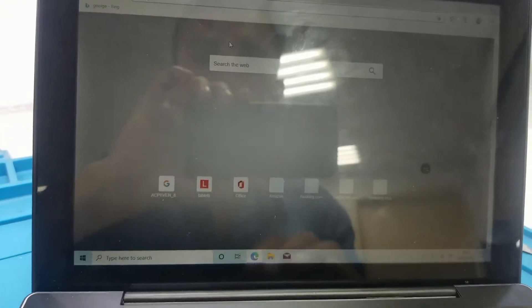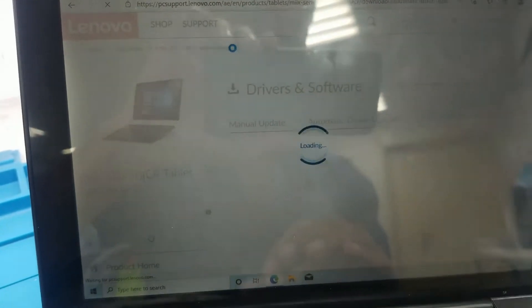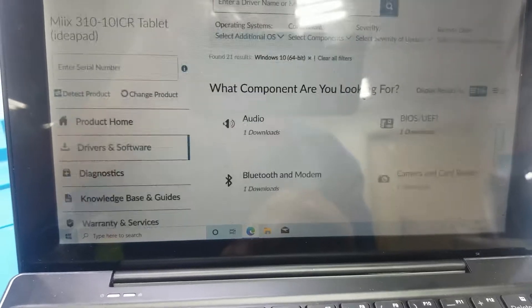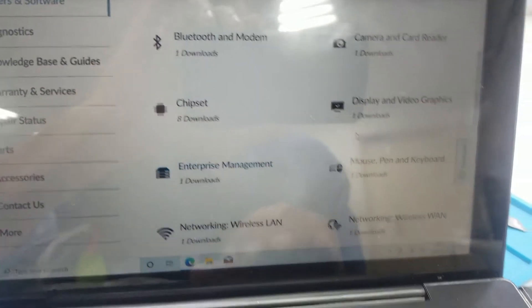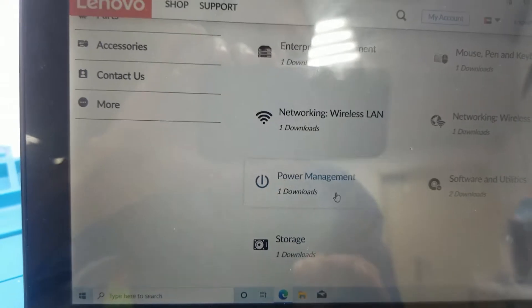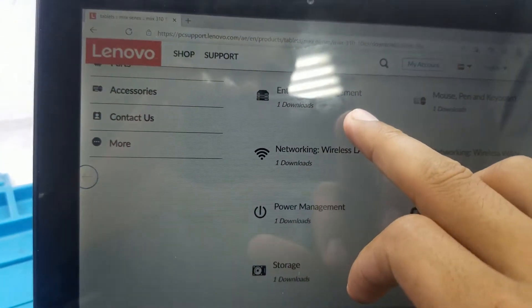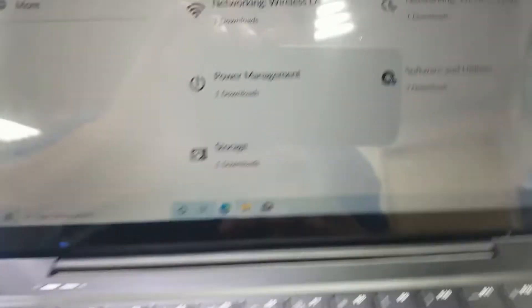The first thing you have to do is install the main two drivers. Go to the Lenovo original website for MII X310 drivers and make sure that those two drivers are already installed: the Enterprise Management Driver and the Power Management Driver. You have to install these tools. I already installed both the Enterprise Management Driver and the Power Management Driver, but still it's not showing the battery icon.